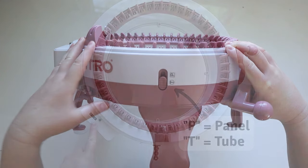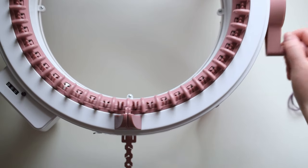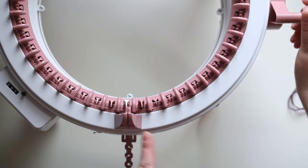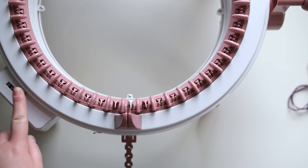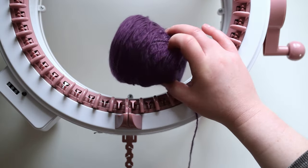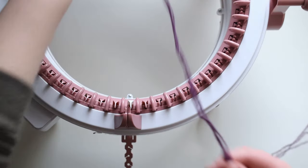To start, clear the row counter by pressing on the black button next to the counter. The first round is different from the rest, with the first three to four rounds being the most important. To start the first round, crank the machine until the white needle is in front of you — this will cause it to lift up. The white needle is your starting and ending point; they've made it a different color so it's easy to find.